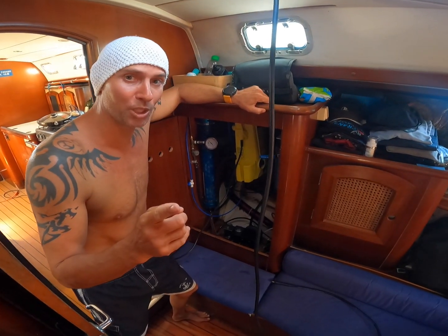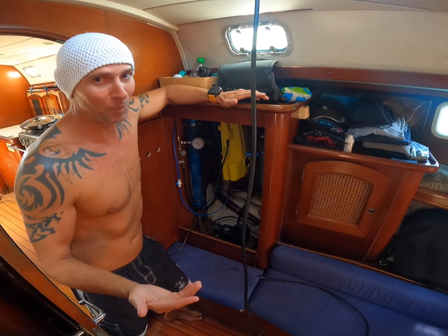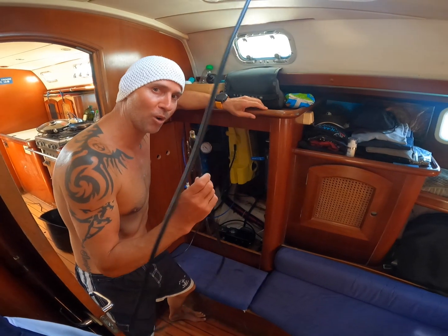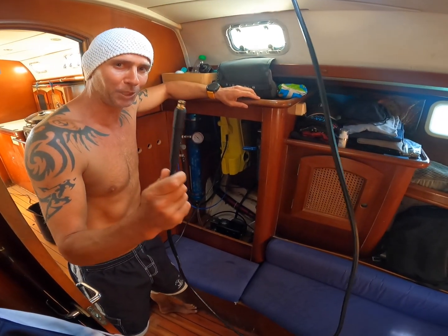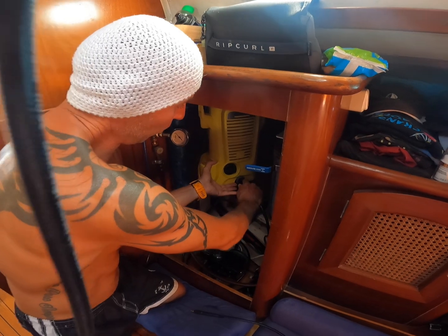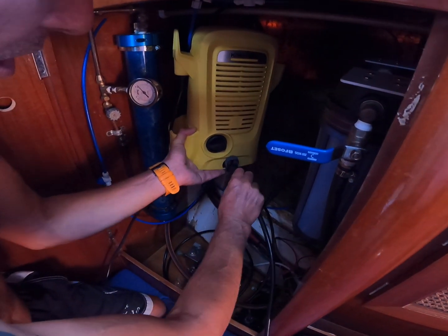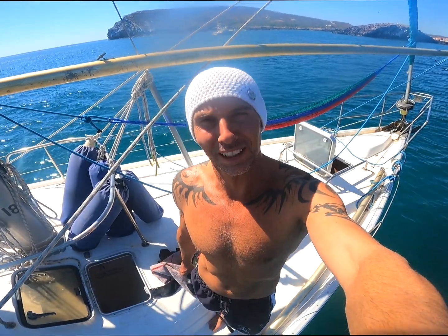Good morning guys, today we're going to do something fun. As you know, I built my own water maker from a pressure washer, but with a pressure washer you can also pressure wash. So I bought an extra long hose, we're gonna connect this to the gun and see if we can pressure wash the anti-fouling off the boat. We're just gonna disconnect the water maker, put the hose in with the gun. Test one — will it clean the boat?